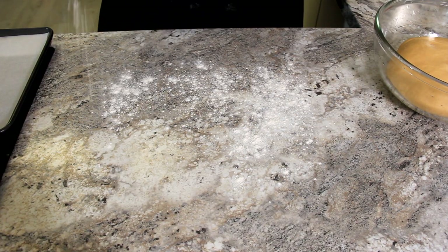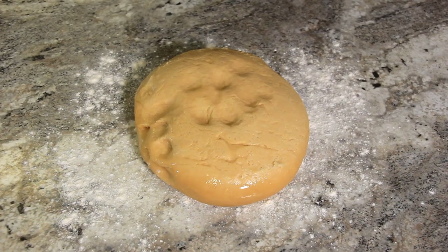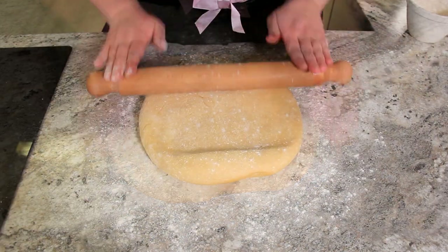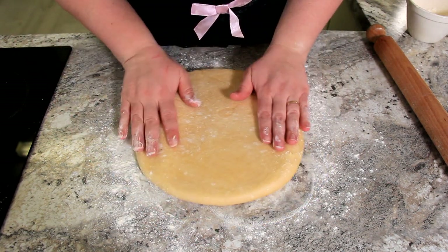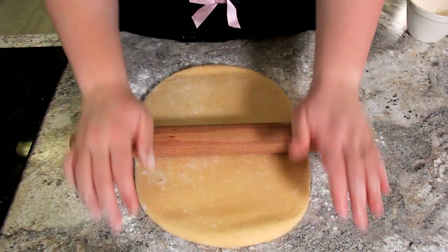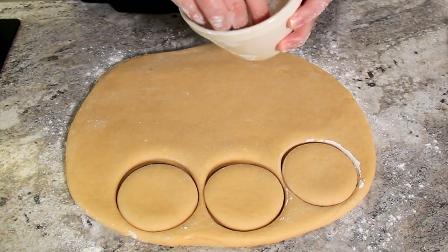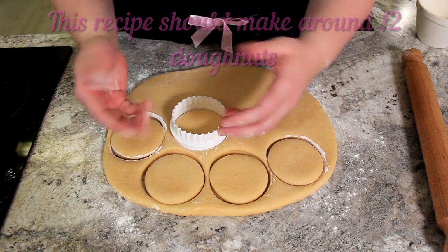We're going to lightly dust our surface with some flour. This is such a beautiful dough to work with because of that butter — it's so soft. Sprinkle a little more flour on top and just pat it out into a nice rectangular shape. You'll want to roll this out to about a centimetre and a half to two centimetres thick. I like to turn the dough as I'm rolling — it allows for a more even roll and makes sure it doesn't stick to the counter. We're going to dip our cutter in loose flour and cut out our circles straight down. Pressing straight down rather than twisting your cutter avoids imperfections in your doughnuts. These are going to prove for another hour to an hour and a half.